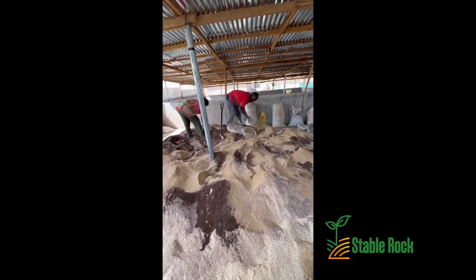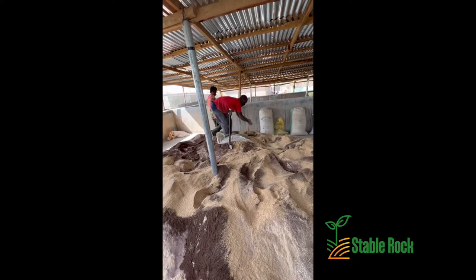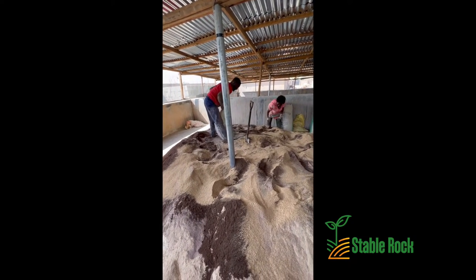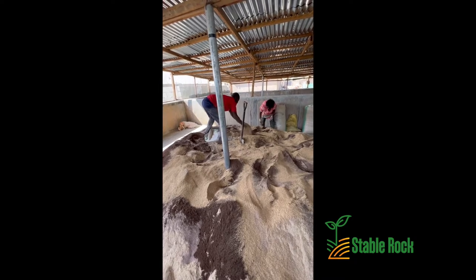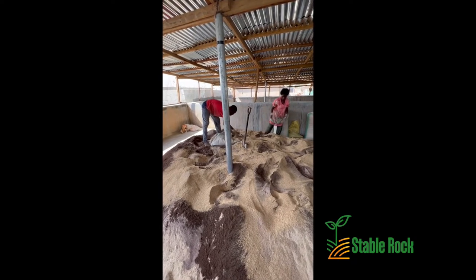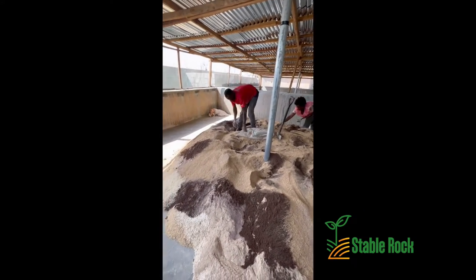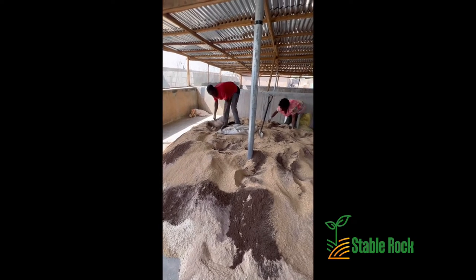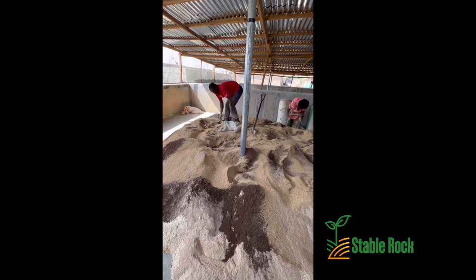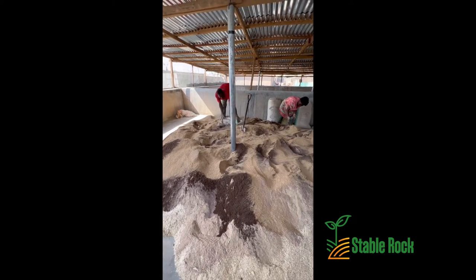As you can see, he's spreading it evenly so that it will be easy to turn and mix. He is currently waiting for some more of the workers so they can begin the mixing process. We have almost put in all of the ingredients we need and will commence mixing shortly.